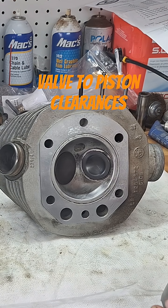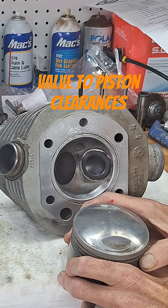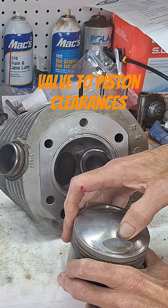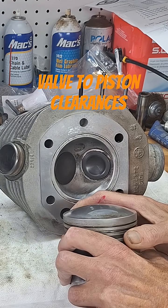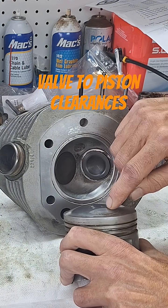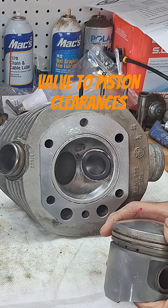For these clearances, I like to run at least 0.060, preferably more — as much as you can. How you can increase it, you can actually cut these valve pockets down. You have a little vice fixture for your piston, stick it in a Bridgeport, use a little fly cutter and cut these pockets a little bit deeper. When I say a little bit, I mean a little bit.